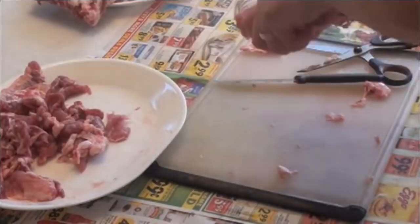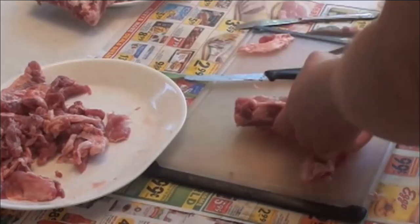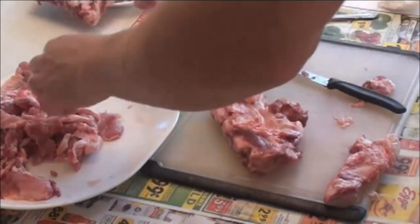You could put it in a crock pot, but even with slow cooking ribs there's a lot of fat, so I really don't like crock potting ribs.